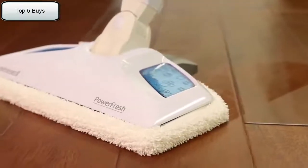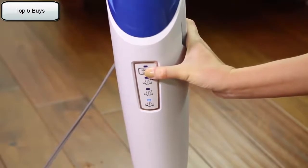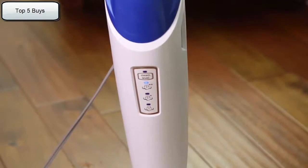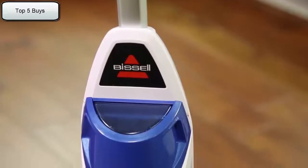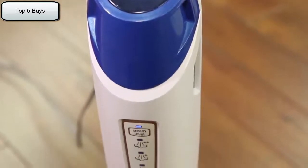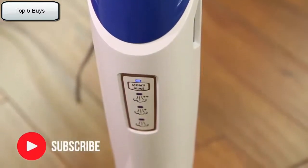The PowerFresh steam mop is packed with a variety of special features. First, it has a built-in smart set steam control which gives you the option to choose among low, medium or high steam. The smart set steam control indicator light will stop blinking when your PowerFresh steam mop is ready to use. Then you can press the steam level button to choose the level of steam you want.